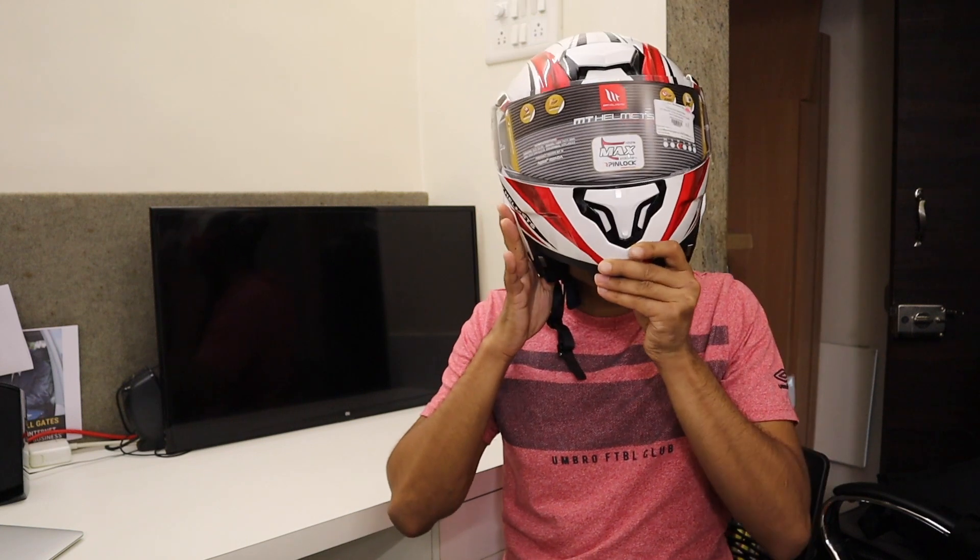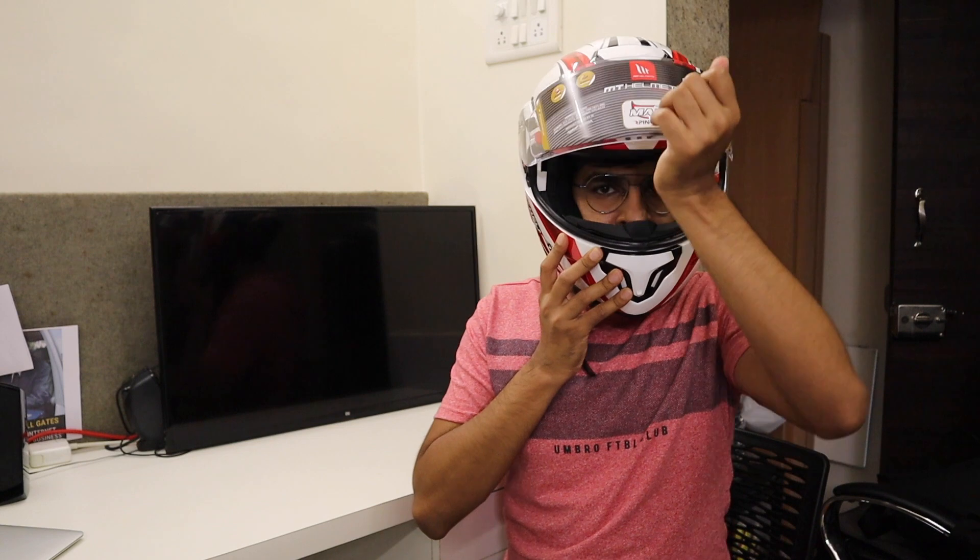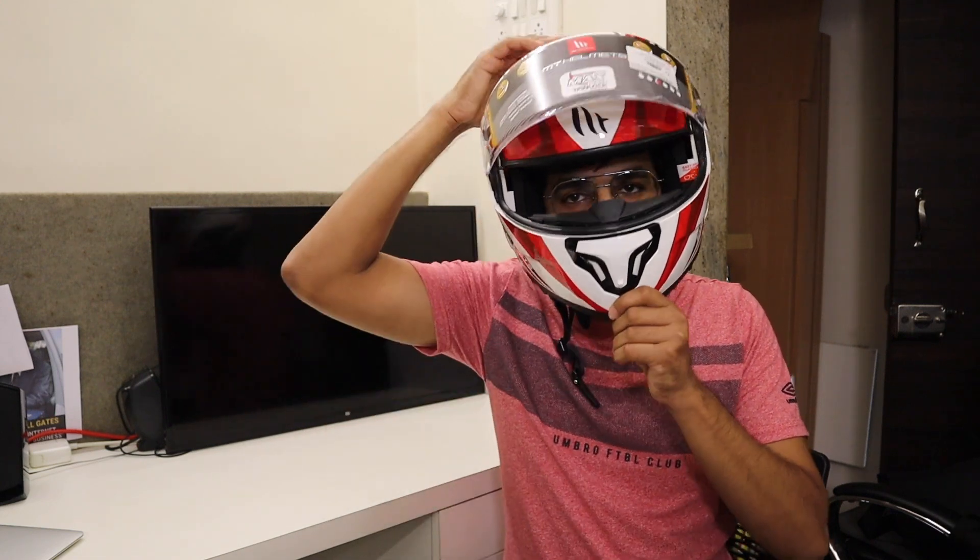Now wearing the helmet on-head — the weight is slightly increased because of the many mechanisms involved in a modular design. You can flip the chin bar down to make it a full face helmet using the chin key button. The helmet fits snugly and is quite comfortable.